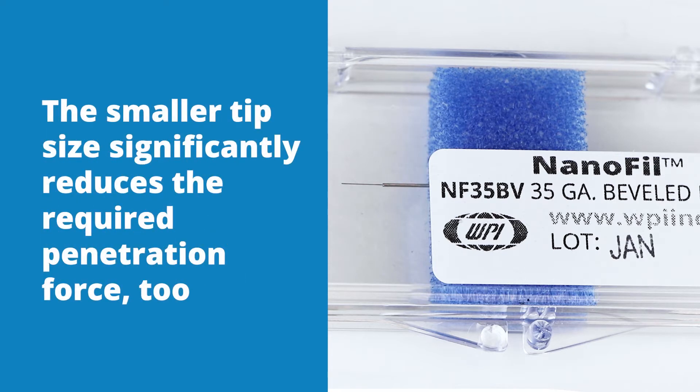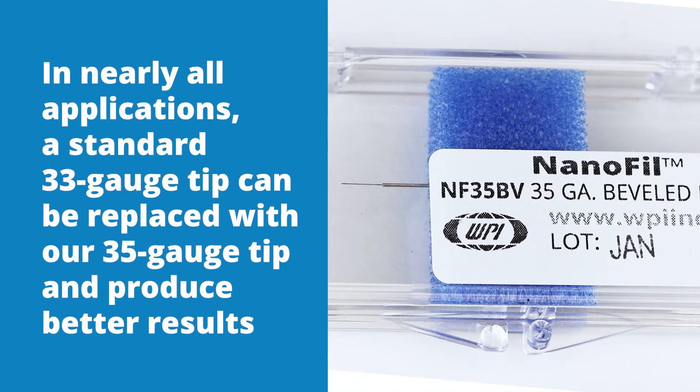The smaller size tip significantly reduces the required penetration force too. In nearly all applications, a standard 33 gauge tip can be replaced with our 35 gauge tip and produce better results.